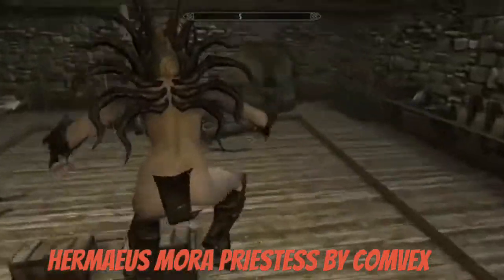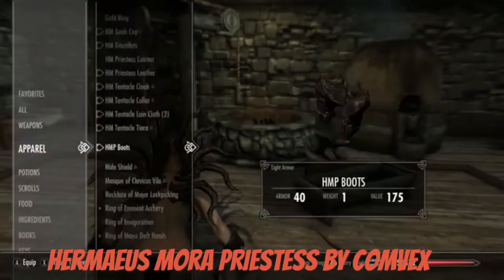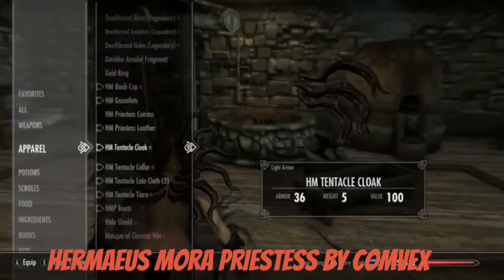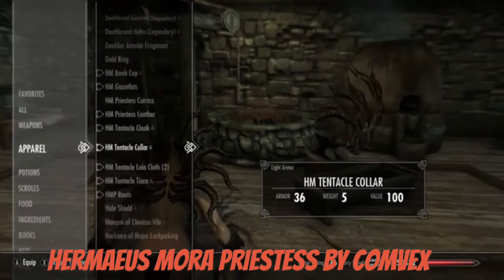You can find this in the smithing place — whatever it's called, sorry guys. Anyway, it gives you a really good armory. All the parts look really cool.